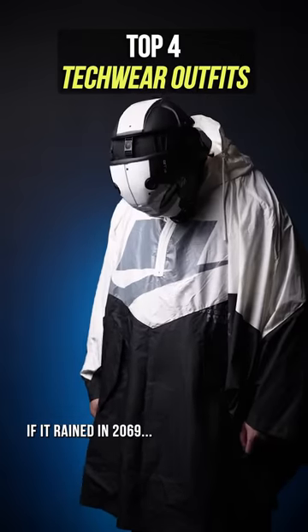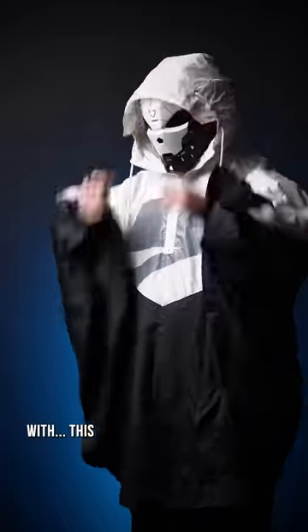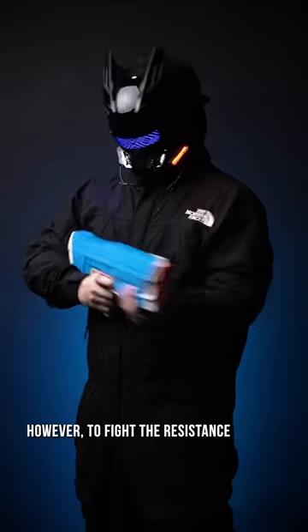If it rained in 2069, I'm staying drier than the underside of your elbows with this, as it also doubles as a great ghost costume too. However, to fight the resistance, you need to make sure you're well equipped.